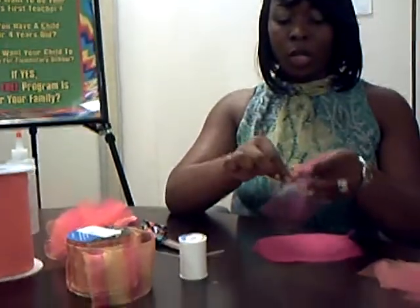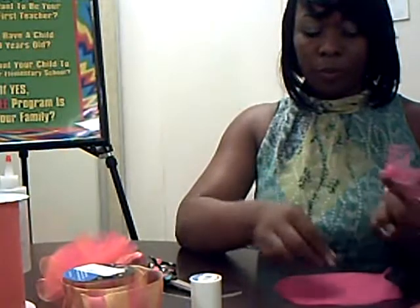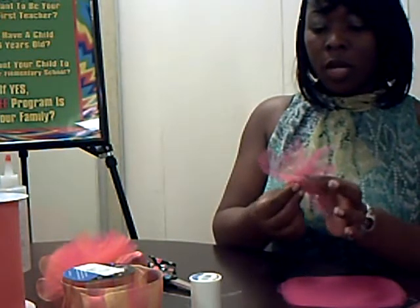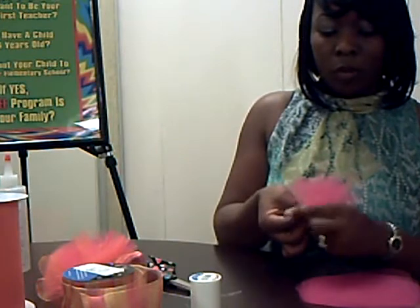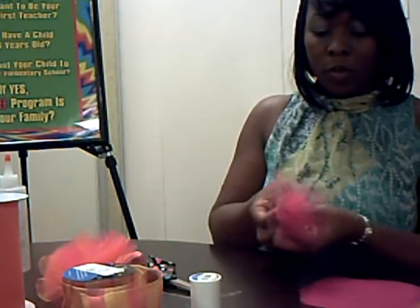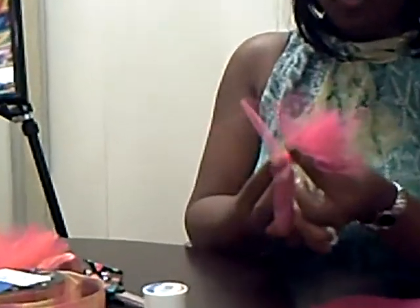Then what you're going to do is take your circle, pinch it in the middle, and it will give you a little florette. You're going to take another piece, pinch it in the middle, and just keep layering. I'll do several of these so you can get the idea. The more you do, the bigger it will get. You're going to pinch it, take your ribbon, pinch it in the middle, and continue to do that.